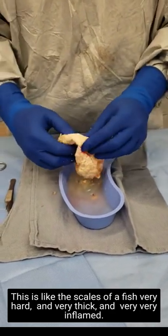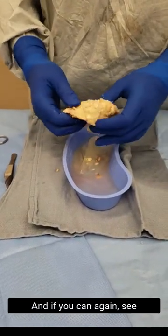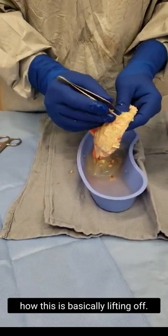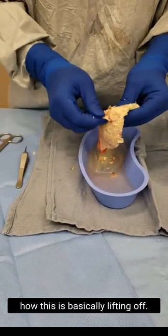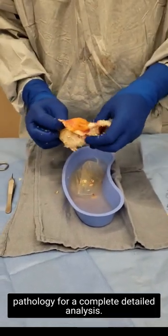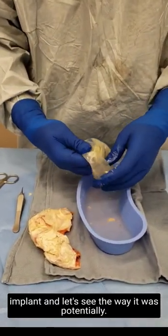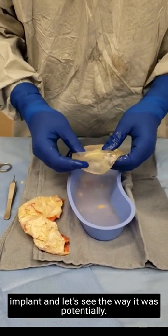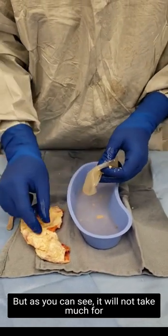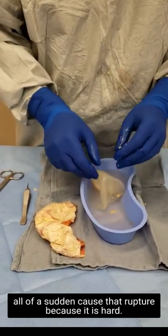Very thick and very inflamed — look how razor sharp this is. You can see how it is basically lifting off, and again all done in en bloc fashion. The capsule will be going to pathology for a complete detailed analysis. There's nothing abnormal that I find, but look at the saline implant and the way it was. It would not take much for one of these scales to cut in and cause a rupture, because it is hard.